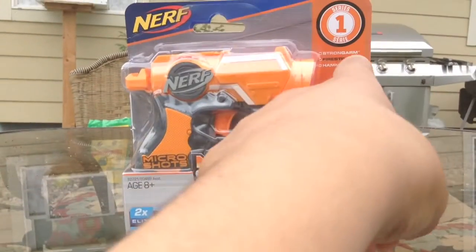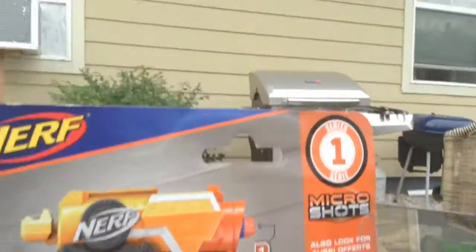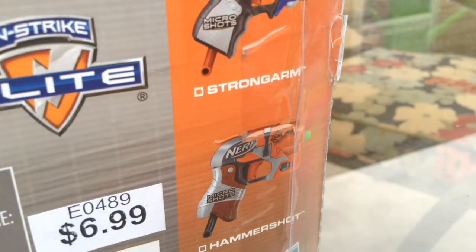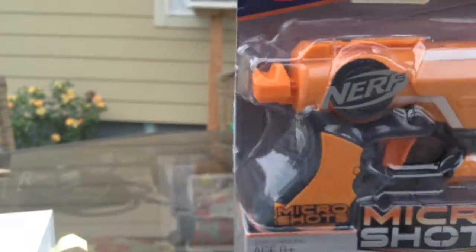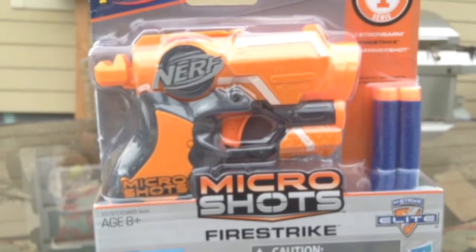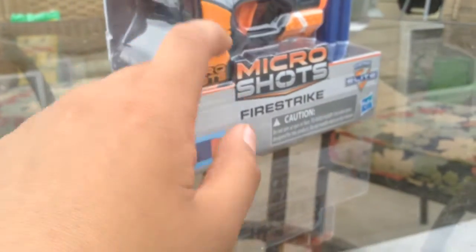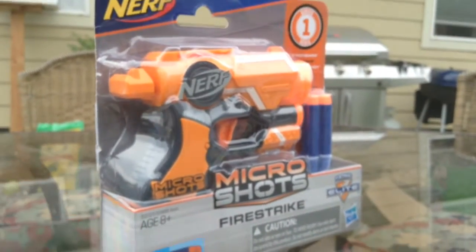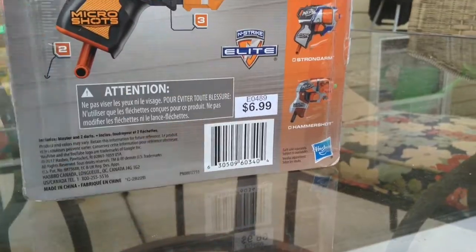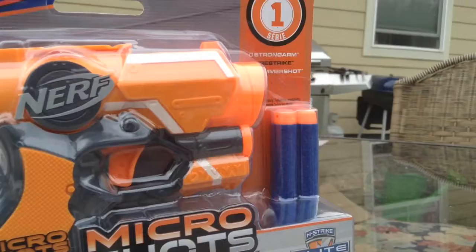There are three in the series: the Strong Arm, the Hammer Shot, and the one we have right now is the Fire Strike Micro Shot. Looking at the packaging — Fire Strike, two little bullets, Hasbro, all that good stuff. It was seven bucks, so not very expensive. We're gonna test it out and see if it's worth it.